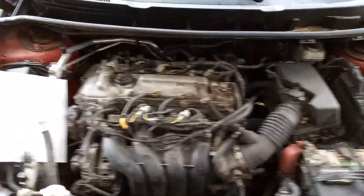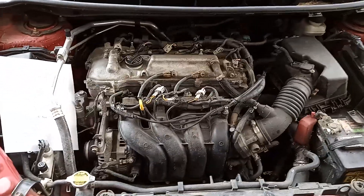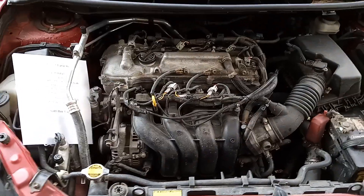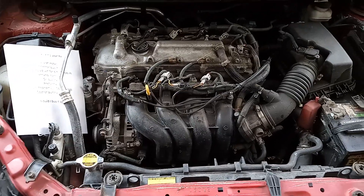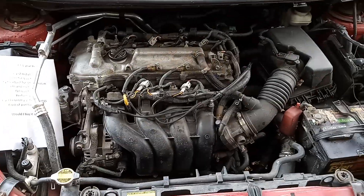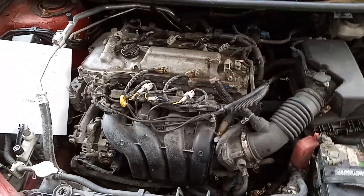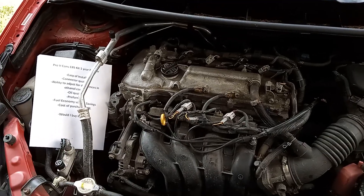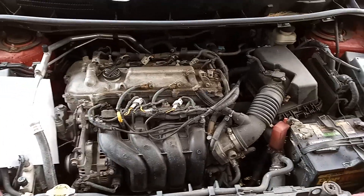I paid $168 for this kit and it paid for itself within about six months. Would I buy it again? It depends. If it's going on an economy car you don't care that much about, yes — this car I just put gas in, check the oil, and go. But if you have a performance car with high compression or a turbocharger, absolutely not. This kit cannot react quickly enough to changes in ethanol content, and I'd be worried about damage. On a naturally aspirated economy engine with mild compression — this one's about 9:1 — there's nothing to worry about.